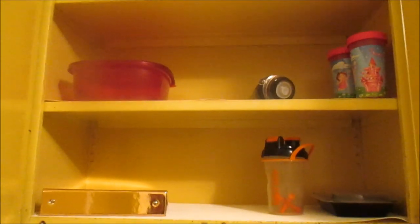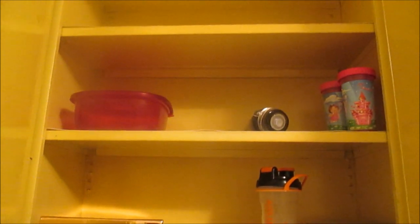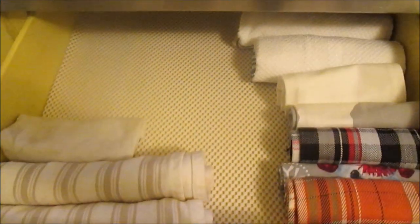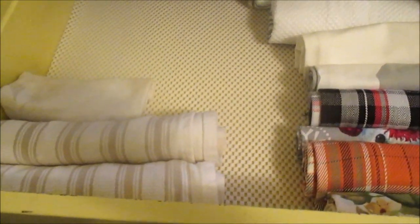Over in this side of the cabinet I just have some Tupperware, my recipe book, and Nyla's sippy cups. Obviously I'm just trying to be as minimal as possible — I'm really not trying to fill up all my cabinets, I just want them to be clean, organized, and minimal. Here below in this drawer I have all of my dish towels, seasonal dish towels, and my everyday dish towels as well.